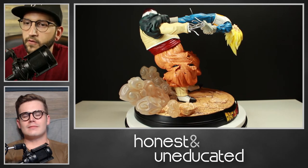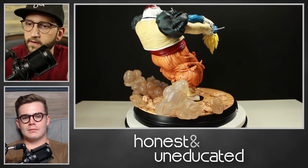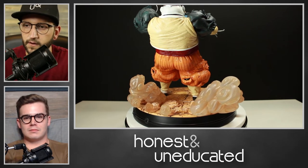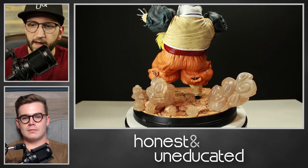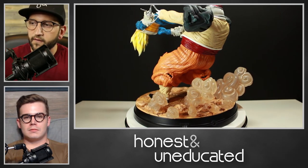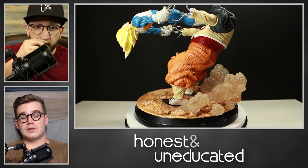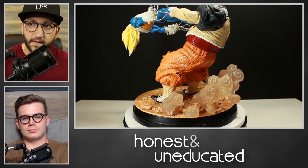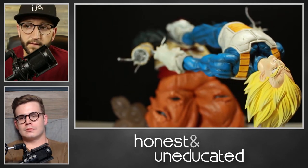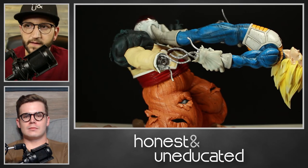First, while this is up here — the dimensions on this thing: from this smoke part that's built in, across to where Vegeta's head comes out, it's about 16 inches wide. The base itself is circular with some smoke elements sticking out, so it's about 16 inches in diameter overall. From the highest point it's just under 13 inches. It's a fairly big piece with some weight to it — about 26 pounds, 12 kilograms in packaging, and just around 20 pounds assembled.